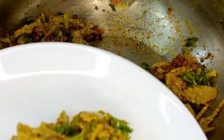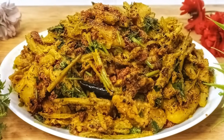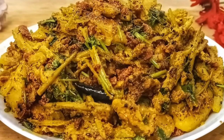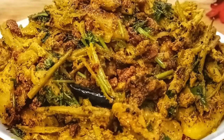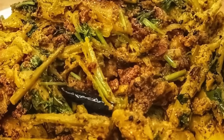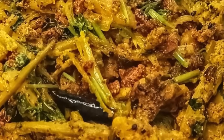ব্যস, আমার রান্নাটা একদম রেডি। আমি আর বেশি মেশাবোনা, এটাকে এভাবেই তুলে সার্ভ করে দেব — ফুলকপিটা ফেলে না দিয়ে এভাবে রান্না করে দেখুন, খেতে ভীষণ ভালো লাগবে। বিশেষ করে যখন প্রথম ফুলকপি ওঠে সেই সময় এই রান্নাগুলো অমৃতসম। হ্যাঁ, আমি আগেও একবার রেসিপি শেয়ার করেছিলাম — সে রেসিপিটা কেমন লাগলো আমাকে কমেন্ট করে অবশ্যই জানাবেন। ভালো থাকবেন, সুস্থ থাকবেন, নমস্কার। (The dish is ready. I won't mix it further — just serve it as is. Don't throw away cauliflower stalks; cook them this way and it tastes wonderful — especially when the first cauliflower of the season arrives. Please comment to let me know how the recipe turned out. Stay well, stay healthy — goodbye!)